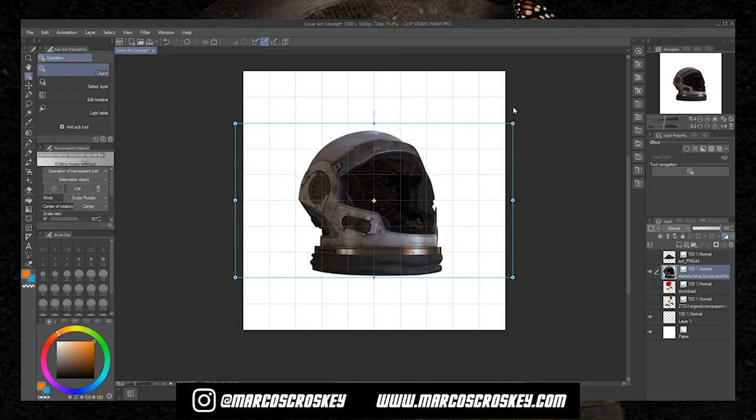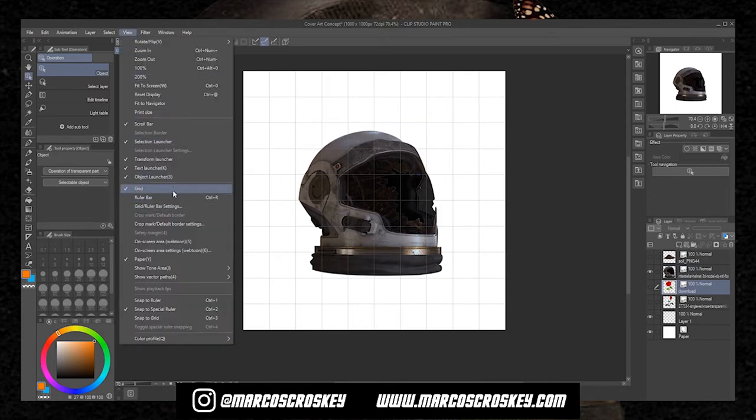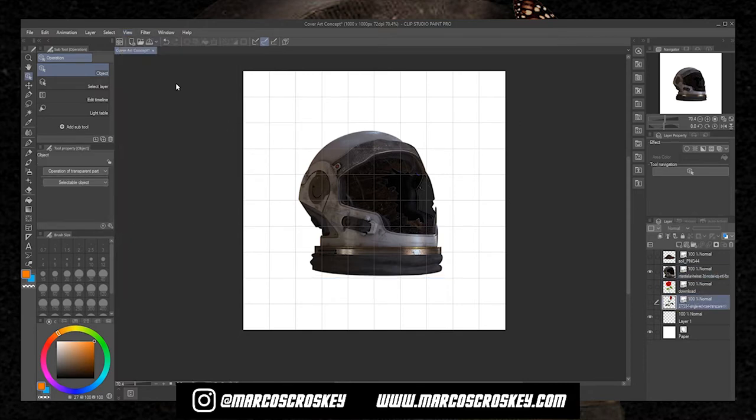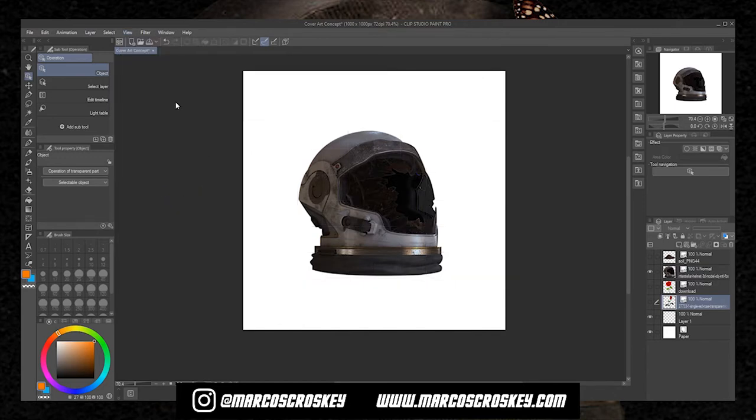If you want to use the grid like I have here, go to View and click Grid. If you want to adjust the grid settings, click Grid/Ruler Bar Settings and you'll be good to go. Now the helmet is in the middle and that's a pretty good spot.